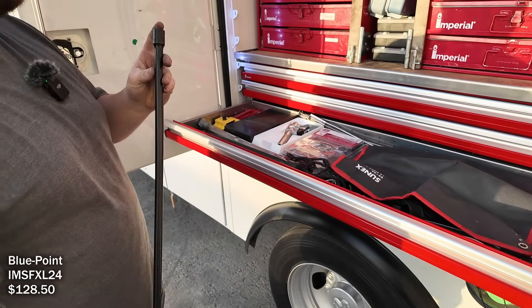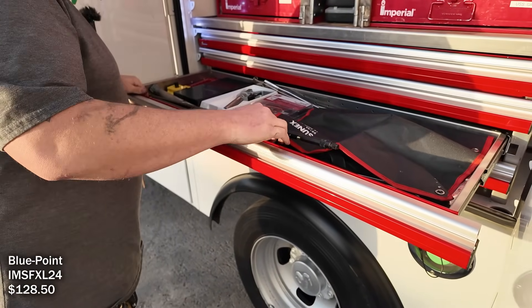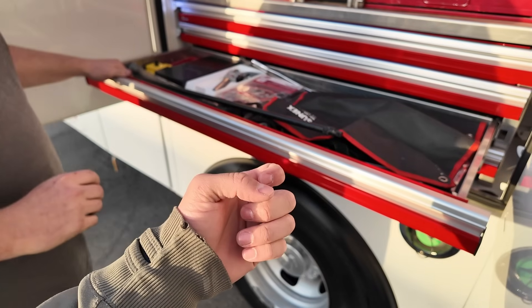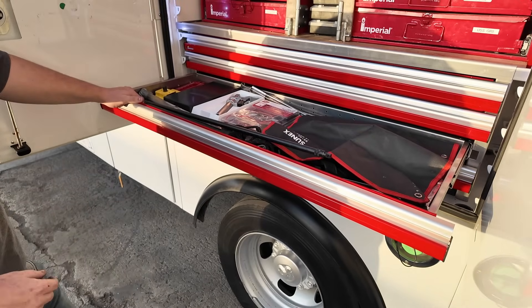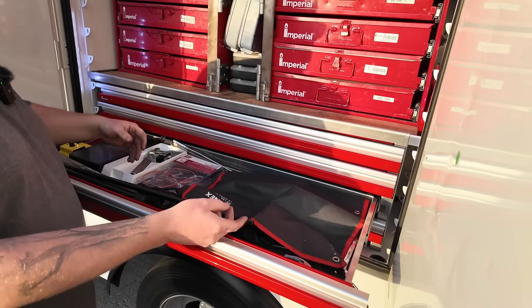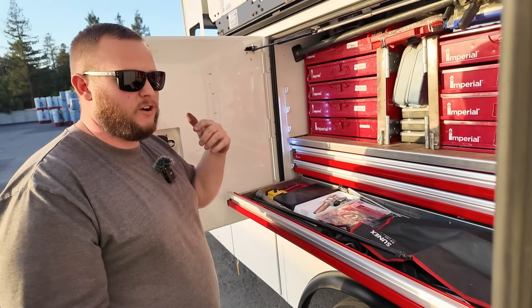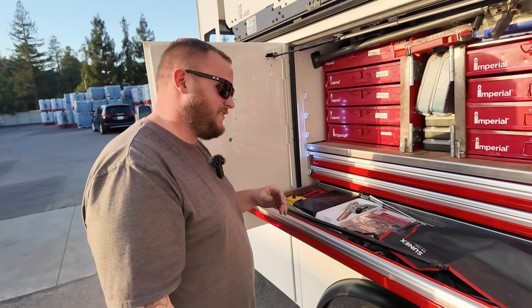It's a locking three-eighths and half-inch drive — I like the locking part because if you give it some power and something goes loose, it doesn't fly off. Even putting crow's feet underneath the cab, if it's not locking it can just fall off and you won't hear it hit the ground — then you're trying to find it. Good thing Harbor Freight makes them — I'll leave it at that.